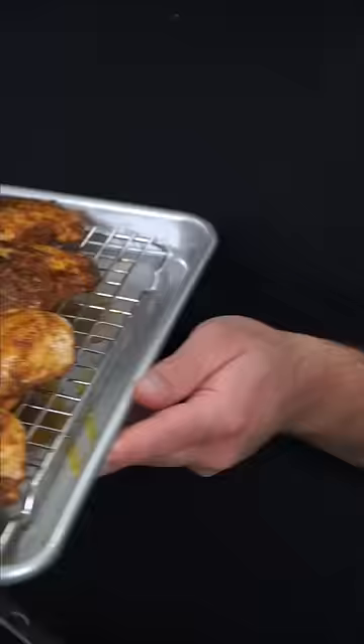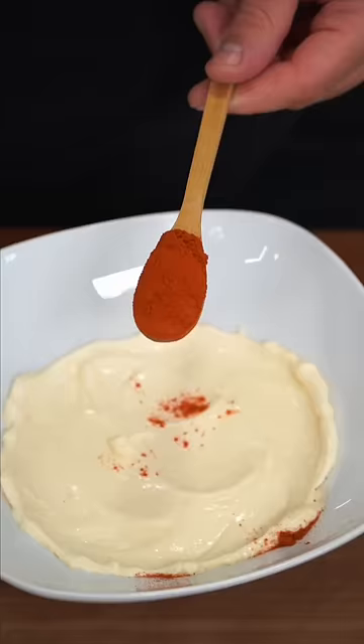Because these are extra thick breasts, after getting them nice and colorful, I finish them off in the oven at 400. In the meantime, add paprika de mayo, garlic and salt, a touch of vinegar, and mix.